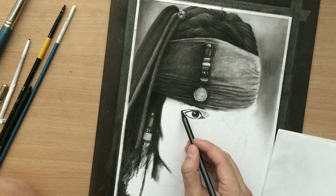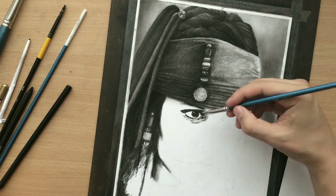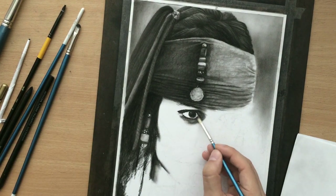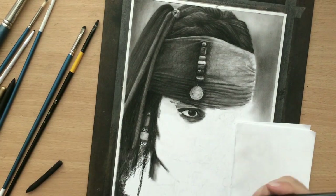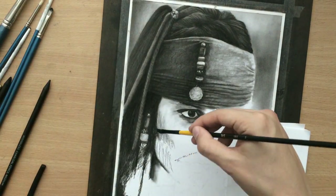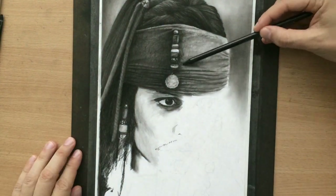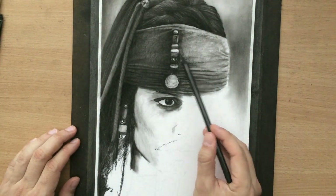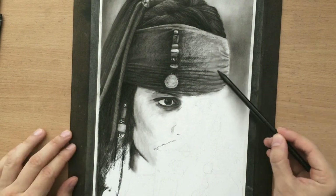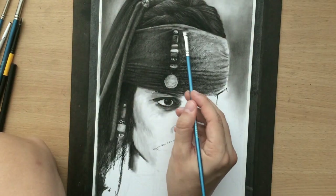I'm drawing his right eye. He's wearing a lot of makeup, so it's kind of difficult to tell the exact shape of the eye — I just have to stick to the reference photo and draw what I see. Now I'm using vine charcoal to add a little bit of tone to the face, but I'm going to be shading it more a little bit later. I found that the right side of the headband is a lot lighter, so I'm going to add more charcoal to that and make it darker.